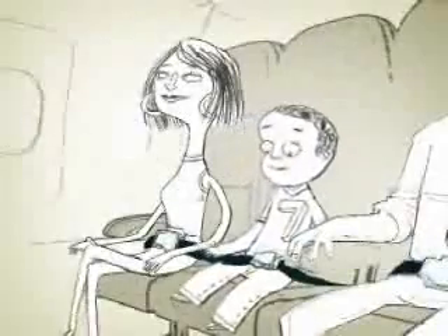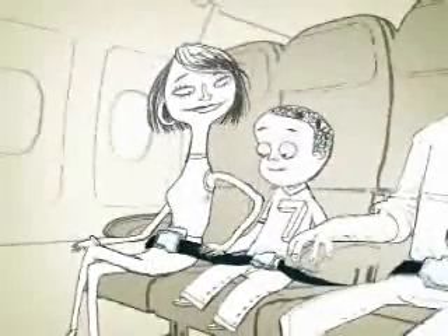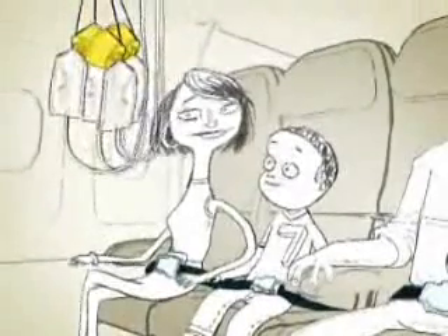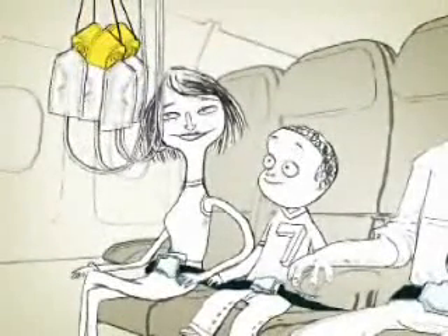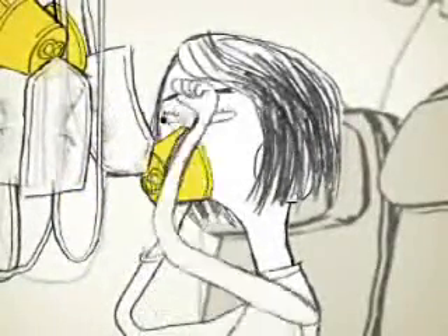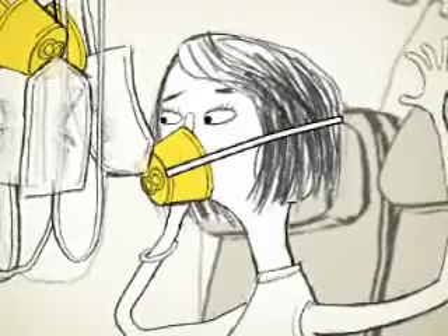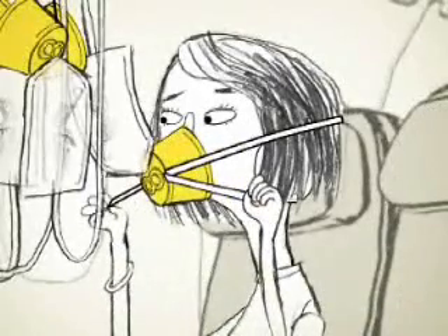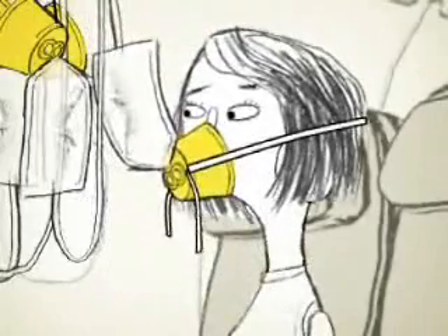It's unlikely, but if the cabin pressure changes suddenly during the flight, oxygen masks will automatically drop from the compartment above your seat. If this happens, pull one of the masks down to your face and cover your nose and mouth. Slip the elastic band around your head and tighten by pulling the loose ends at each side of the mask. Then just breathe normally.